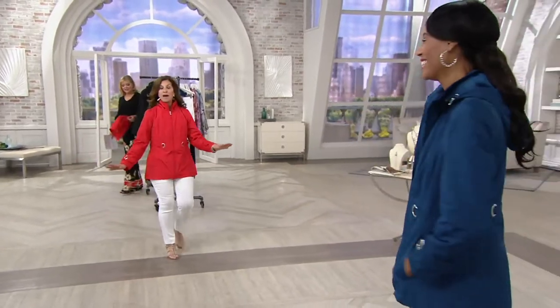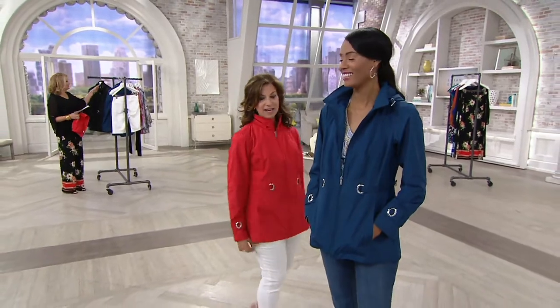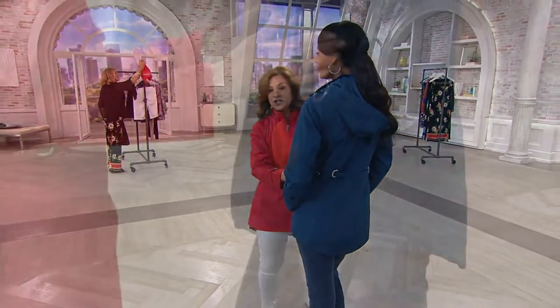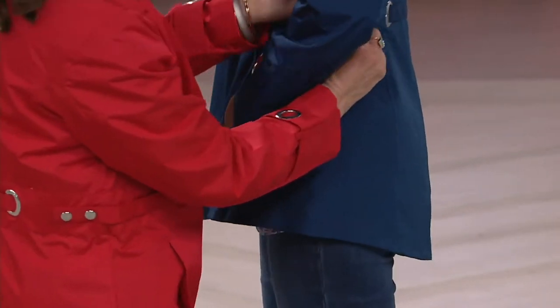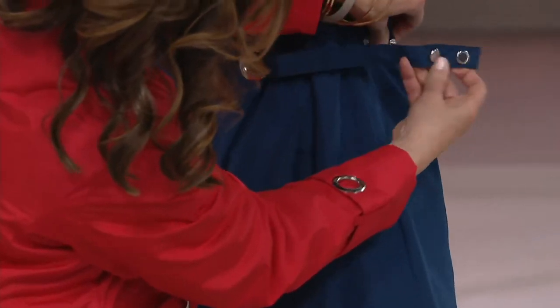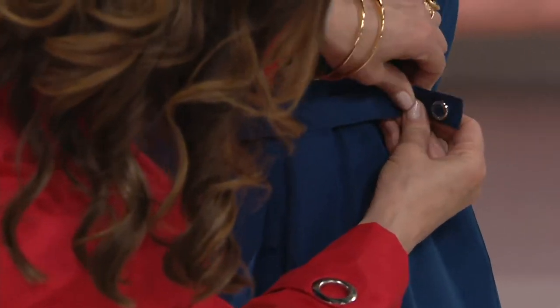I'm going to show you the shape — it dips down in the back, giving coverage in the back. And we can adjust the snaps. Let me show you the snaps. You could adjust it — if you want it to be tighter fitting, just pull it. That's brilliant. You could do anything you want with it.